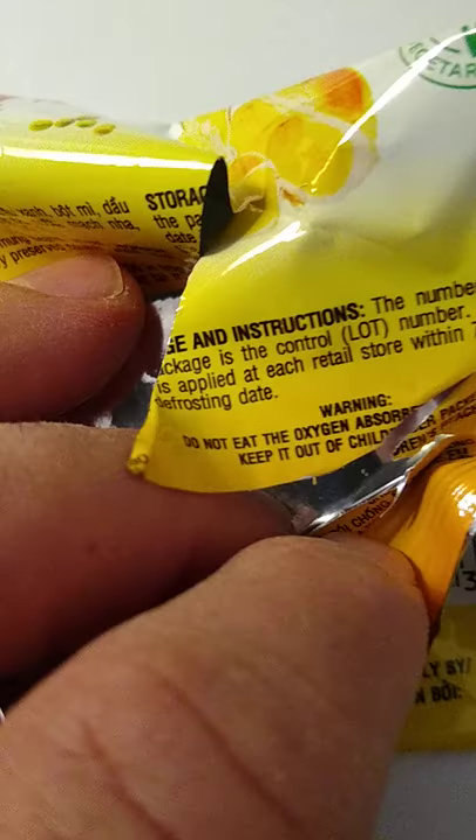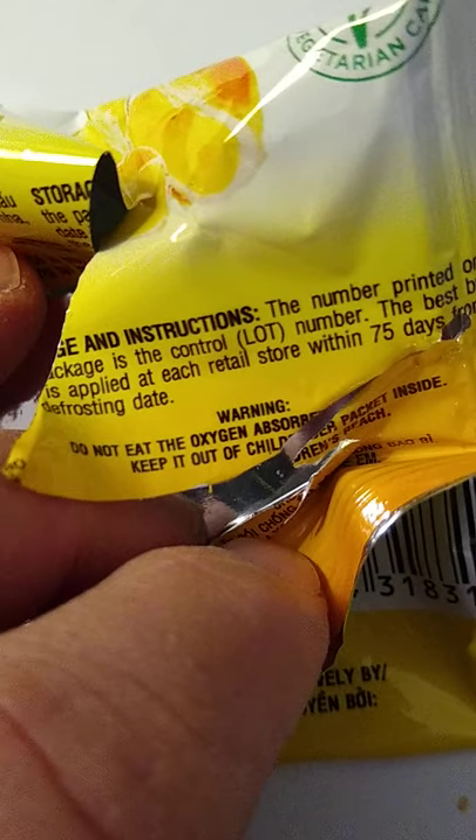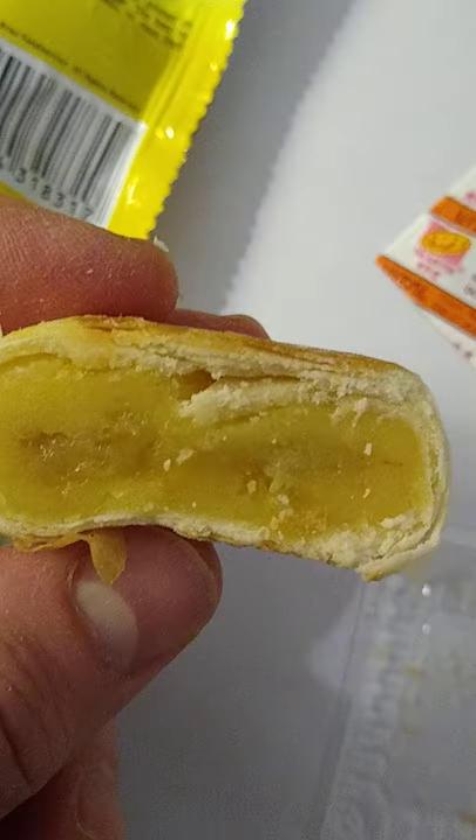The number printed on the package is the control lot number. The best buy is applied at each retail store within 75 days from the defrosting date. The package had a best buy of January 25th, 2022. I suspect this is going to last a few years because I don't see myself eating them all — I may actually give some away next Halloween.